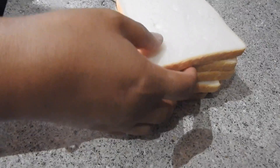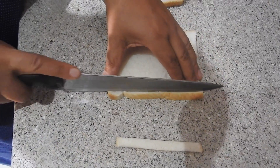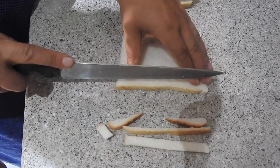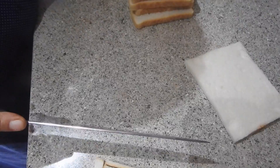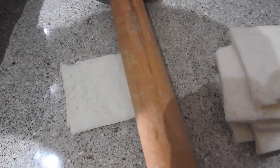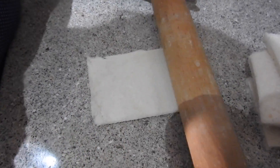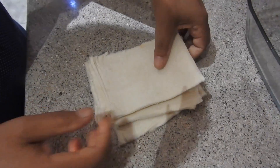Now I'm going to use six bread slices. I'm just gonna take the edges off all of them like this, slowly. Once all the edges are cut off, the next step is to roll each slice slowly to make it flat.